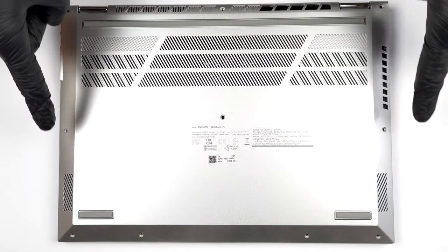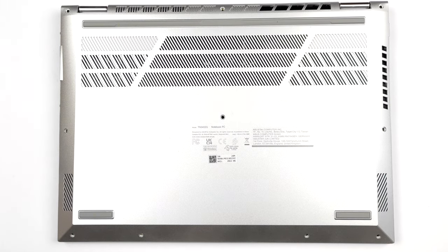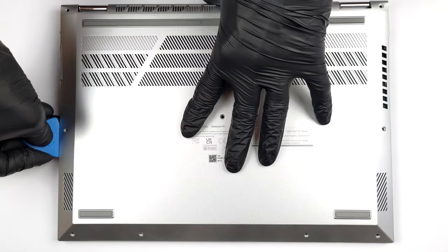Hello, this is Laptop Media, and today we will show you how to open the Asus VivoBook S14 Flip and what's inside of it.